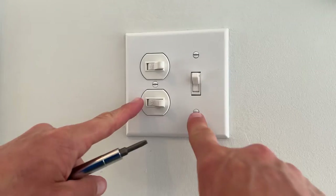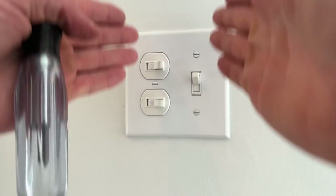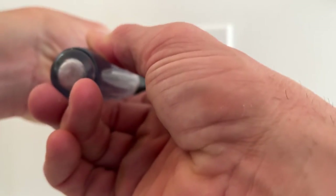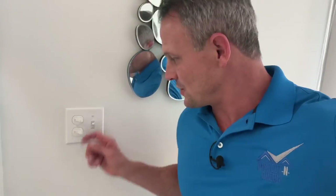Put all the screws either all horizontal, vertical, or if you want to get fancy, you could always do diagonal. But whatever you do, make them look consistent, because it drives me nuts when all the screws are all different ways. Go back to your electrical panel, turn on the circuit breaker, and make sure that the light is working properly as it should.